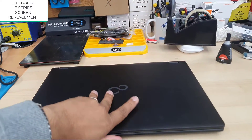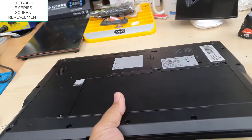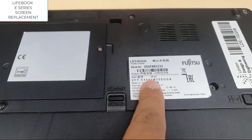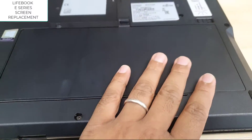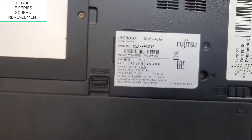First of all, we need to find the right replacement. From my experience, most E-series models use a 15.6 inch, 30-pin connector on the right-hand side screen replacement. Those are the key details to know.